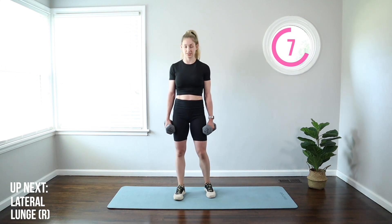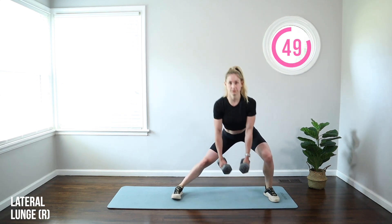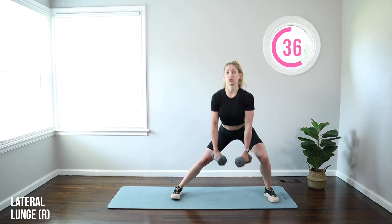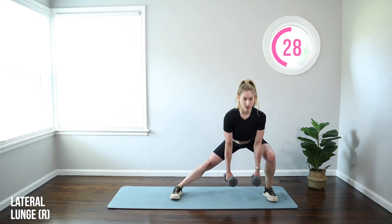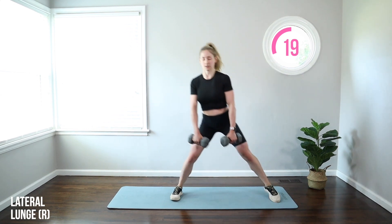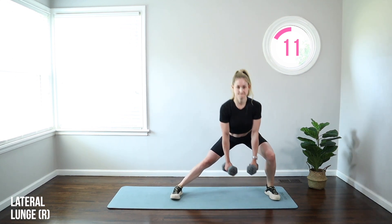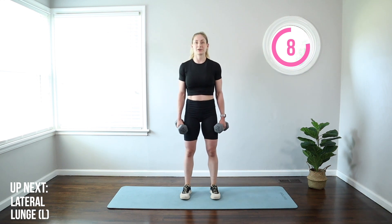Moving on to a lateral lunge, this time with weights. We're going to start with that right leg stepping out, reaching toward the floor with those weights. Big step to the right, reach to the floor, step back in. Same leg. Toes straight ahead, butt pushes back, and then you tip forward from the hips — but don't round your spine. Keep that chest proud, core braced, really good posture. We're getting that work into the hips, not the back. If you feel it in your lower back, go without the weights — dropping weight is always your first modification. When you stand up, really push through that opposite leg and squeeze that butt.